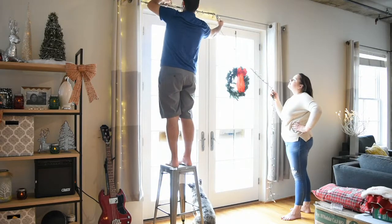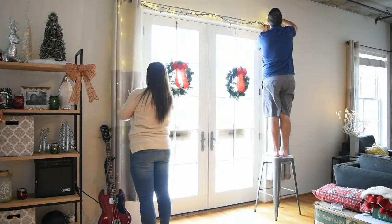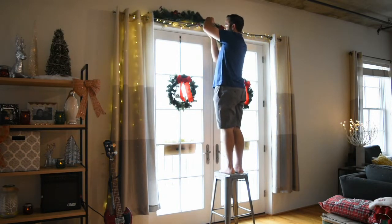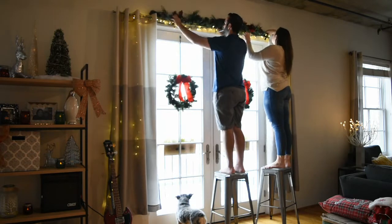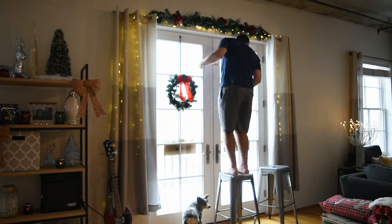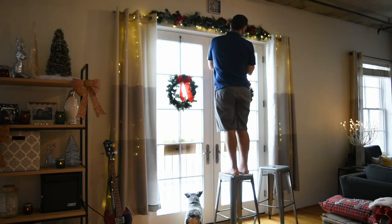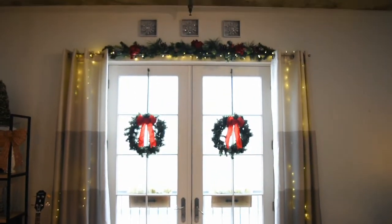We're hanging a string of lights behind our curtains and then across our curtain rod. I love the way lights look behind curtains — it dims them a little and gives more of a glow, just soft and romantic. Then we attached this garland to our curtain rod with zip ties, which took a long time to get balanced and tied properly, but I love the way it turned out. We also added these little picture frame-ish things from Walmart — little silver frames with sparkly snowflakes in the center, about $2 a piece. Beware though, they're very flimsy — we've already broken two and had to glue them back together, but they still look so cute.